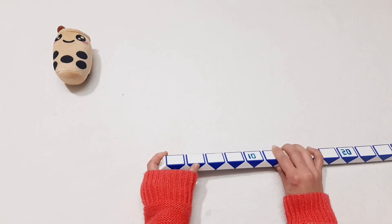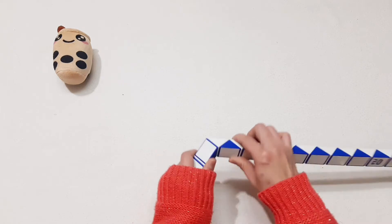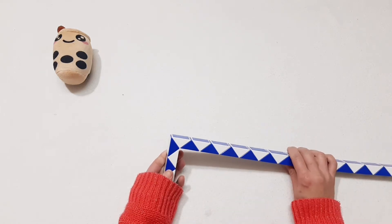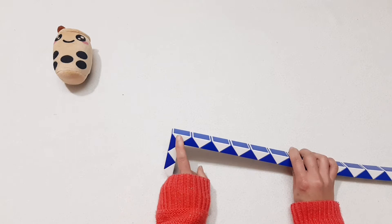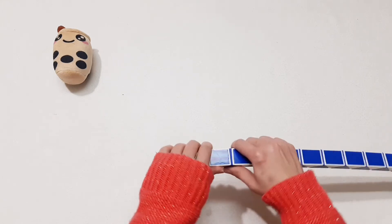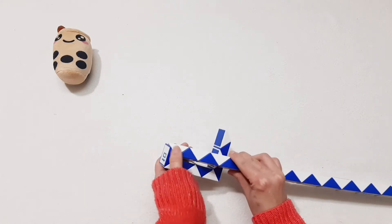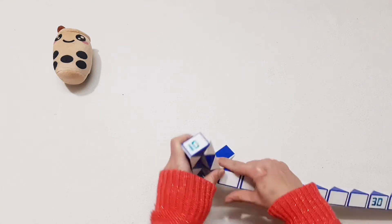1, 2, 3, 4, 5, go down. 1, 2, 3, 4, 5, 6, go down again. And then put this one, come back. 1, 2, 3, 4, 5, turn to the right.